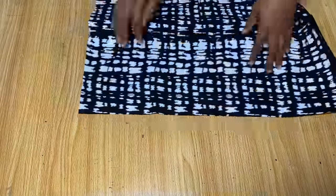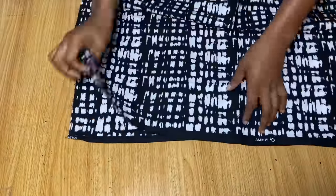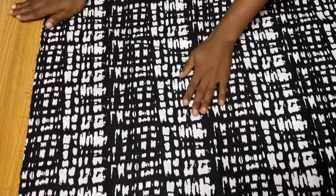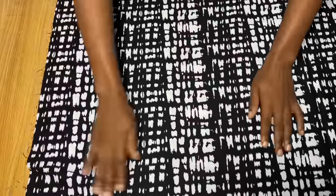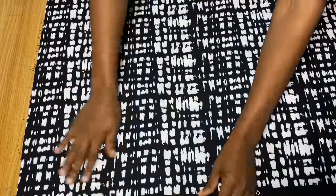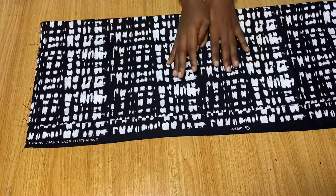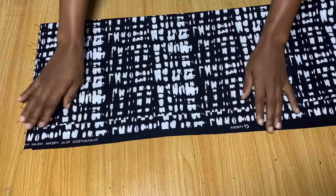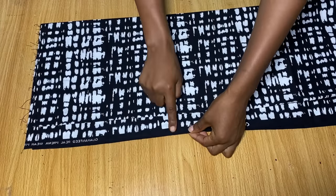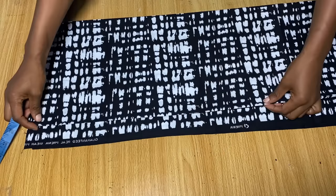Now we're going to start by folding the fabric into two equal halves — we are going to be cutting out the front and back of the skirt together. I'll fold my fabric into two equal halves, iron it out, and then fold it again. So this is now into two, and then folding it again makes it into four. You'll notice that the second fold did not go all the way to the end — it's about one and a half inches away.